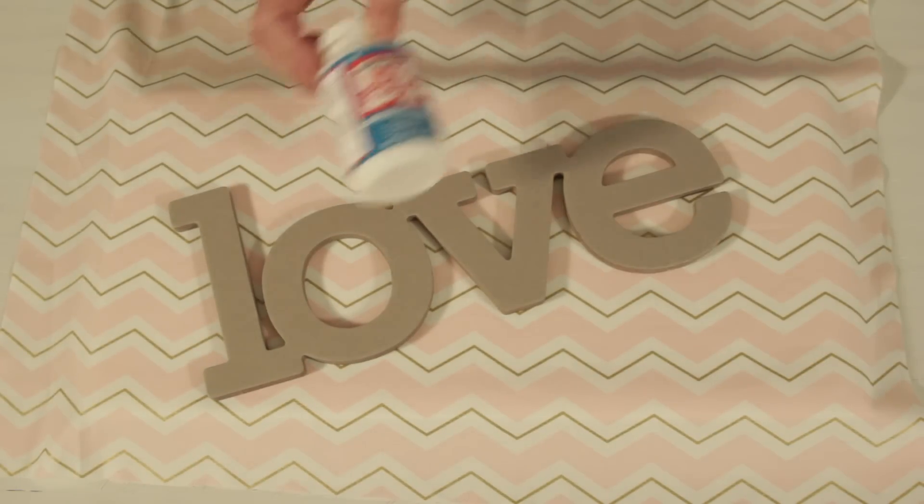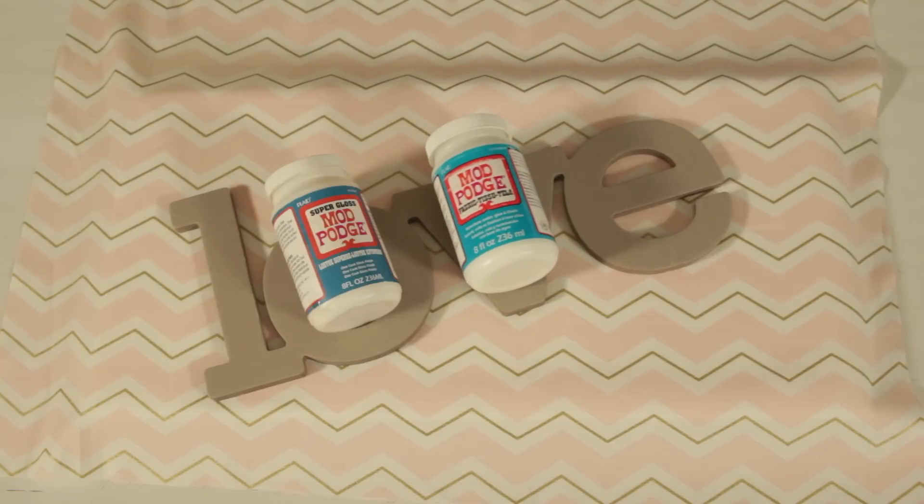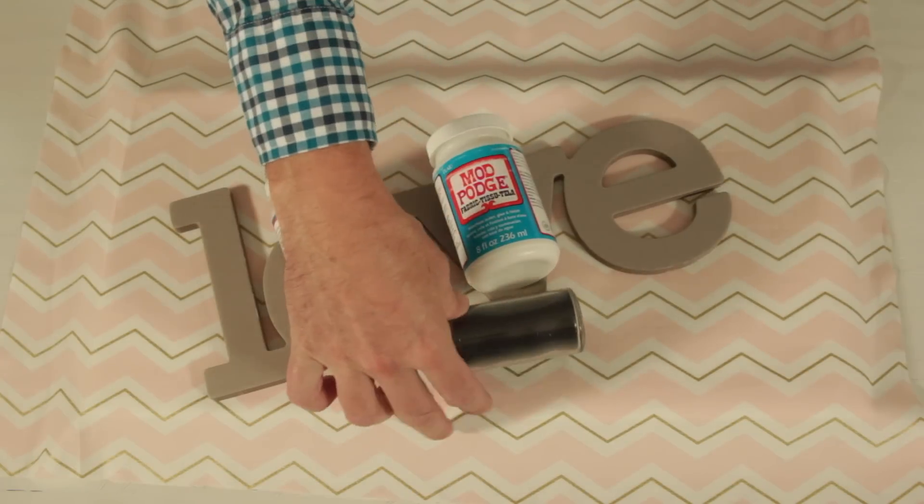The materials we'll be using are a blank art canvas, a piece of fabric, chipboard letters, Super Gloss Mod Podge, Fabric Mod Podge, black glitter, and a couple of brushes.